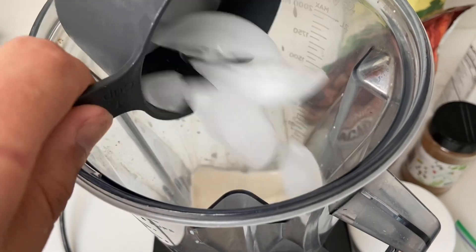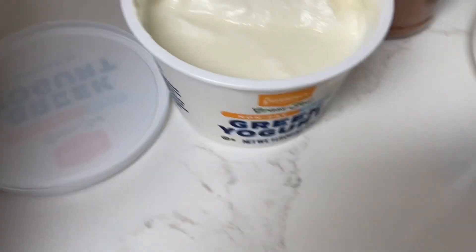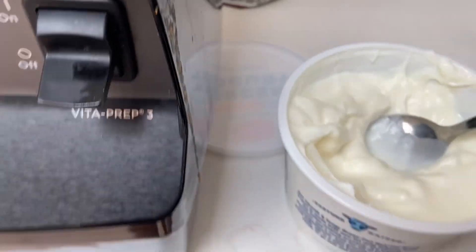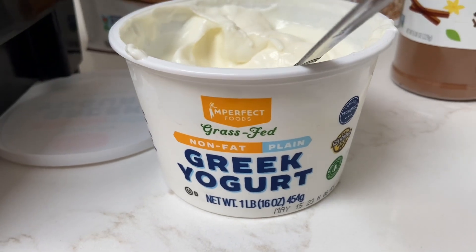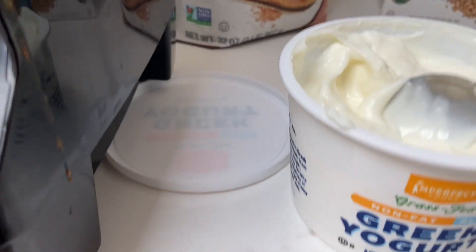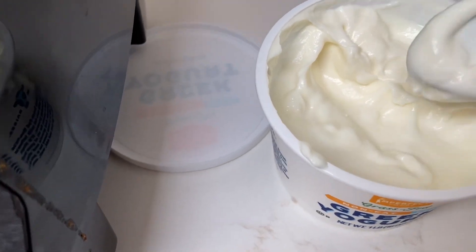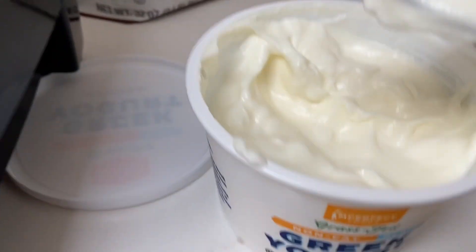So we're adding that one. I added three scoops of Greek yogurt. Typically, Choco Milks will not have yogurt in them — just milk — but we're trying to do it a little bit fancy.